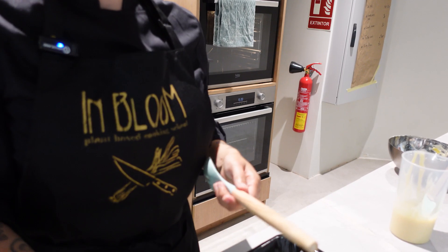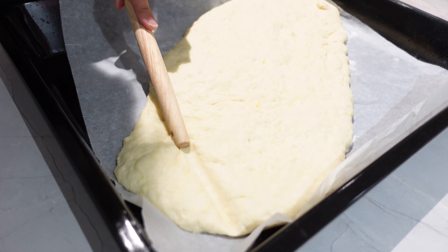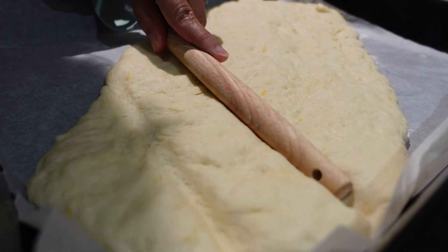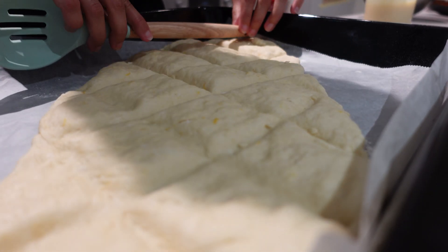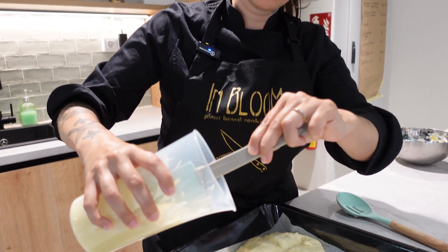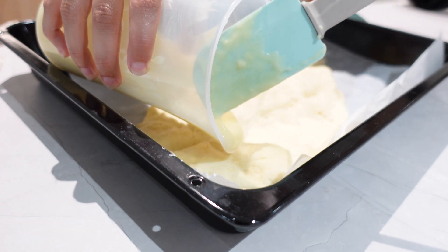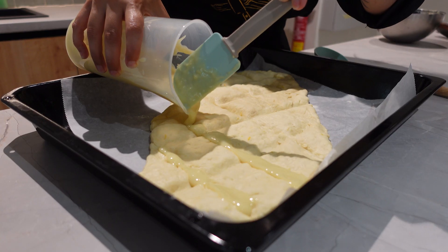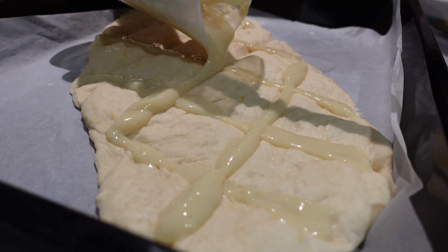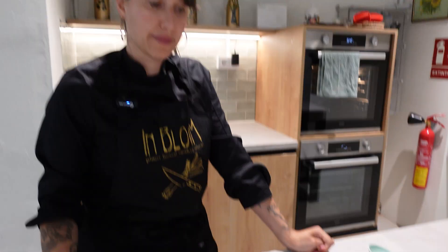Now we are going to take the dough out after the 30 minutes and we are going to make a path for the cream, because we are going to bake the coca with the cream inside. For this we take a spoon, or you can also do it with your fingers, and we are going to mark where the cream is going to go. Now that we have the path done, we are going to pour the cream as nicely as we can into our paths — that is how it looks — and this will go in the oven.